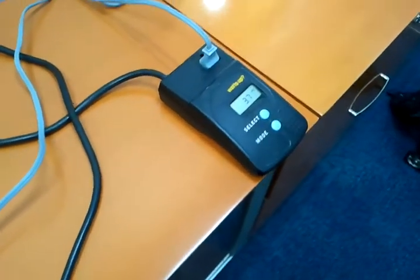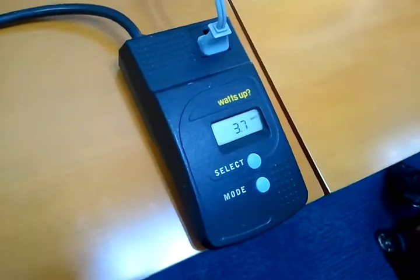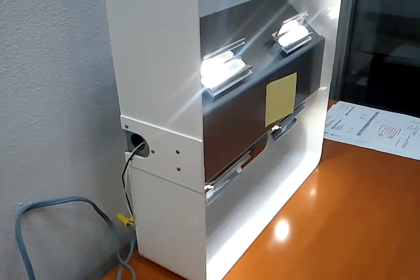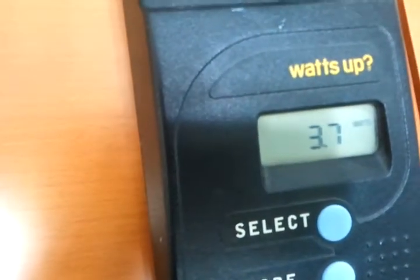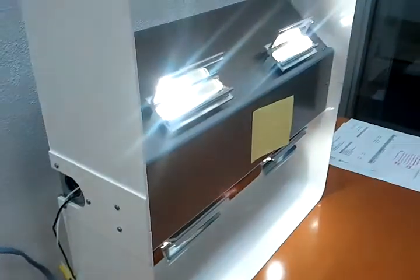Hi everybody, it's Tim Grabert here with the Ringdale factory. I wanted to describe and explain what we call active rest. You can see I've got my canopy light running at about 40 to 50 percent level in active rest, which is still going to give you a safe lit garage, and we're only using 3.7 watts.